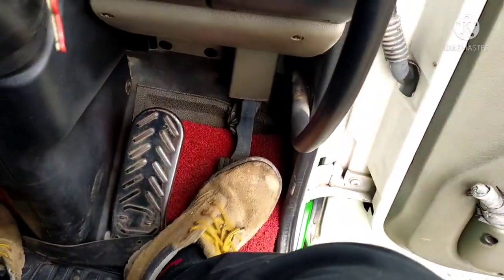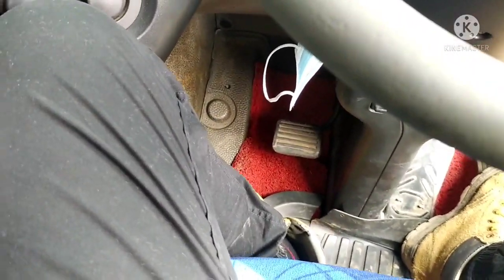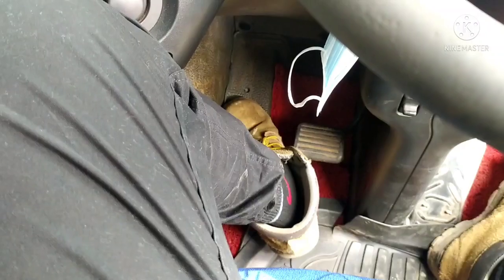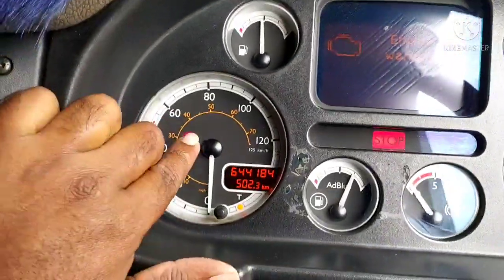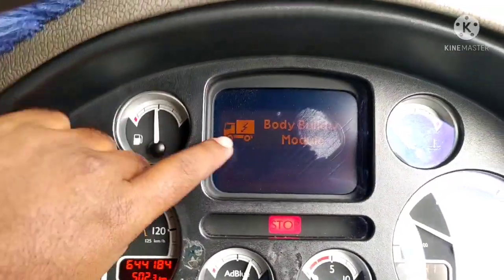I am using the accelerator and brake. I am using the clutch. I am using the exhaust. I am using the exhaust brake. I am using the gauge stick. I am using the speedometer. I am holding the diesel meter. I am using the display.